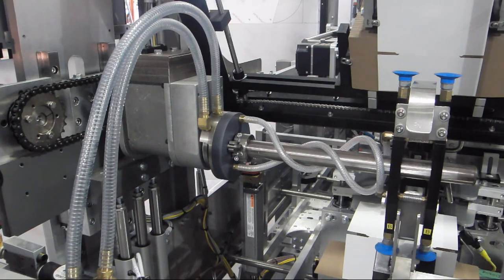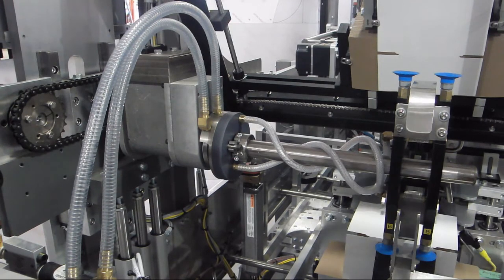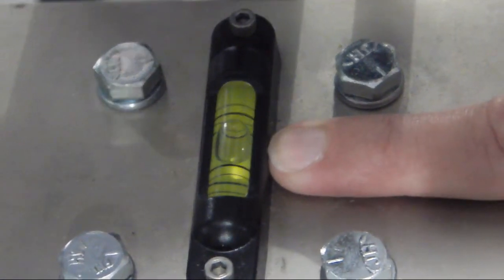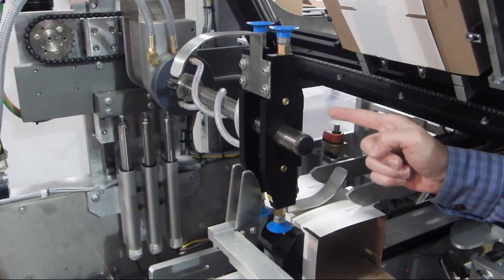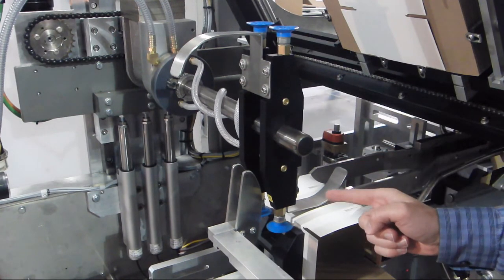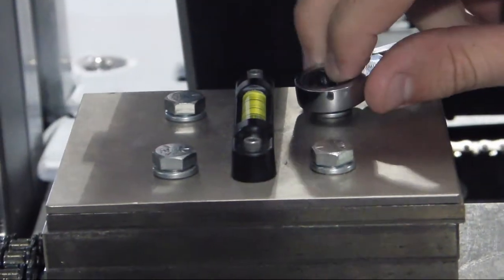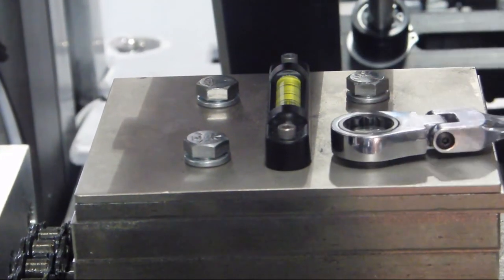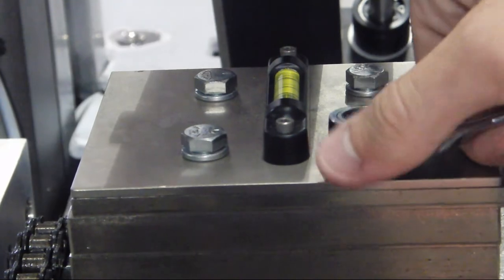The first step is to ensure the counterweight is level. This can be done by using the level on the counterweight and also making sure the suction cup arrangement is in a vertical position and is parallel. Make sure the four bolts on the counterweight are tight to mitigate air exhaust.